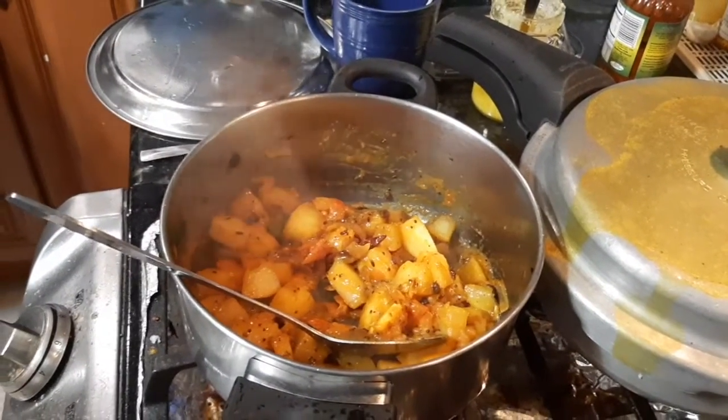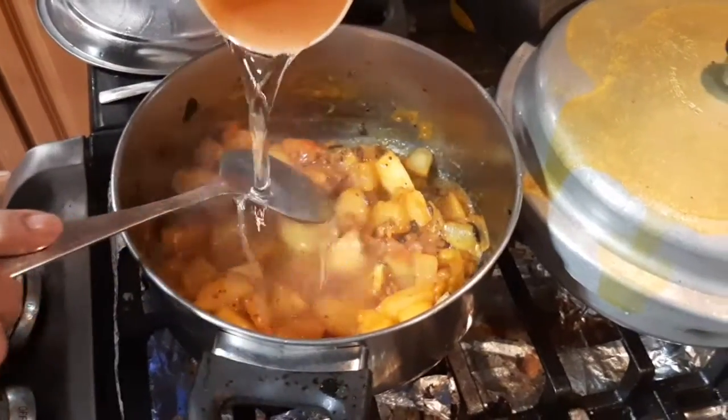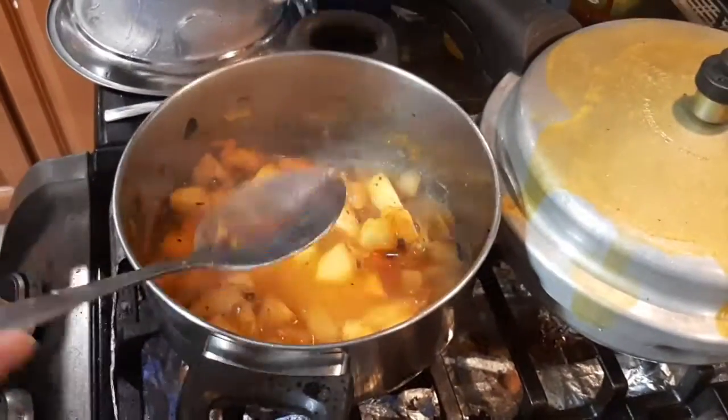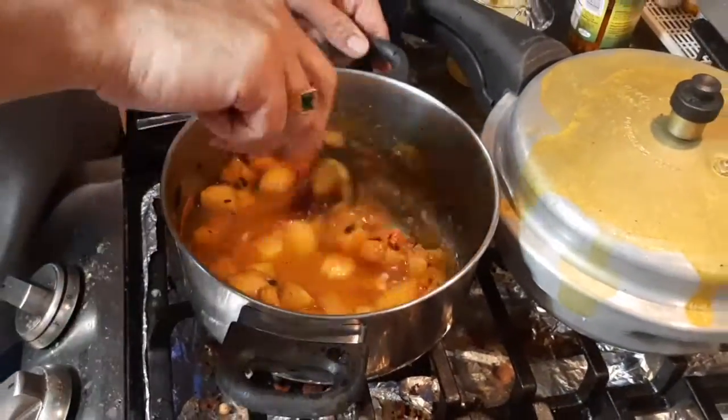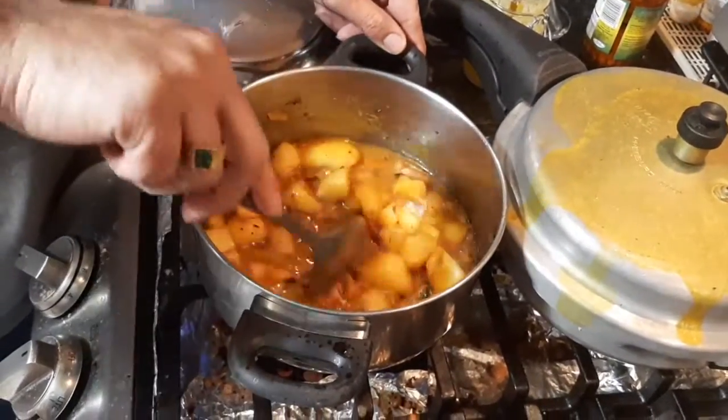He's adding some water. Let's put some time off and cover it for a bit.